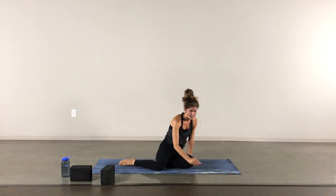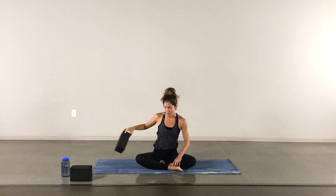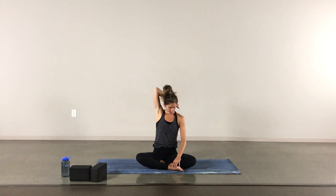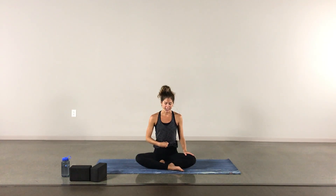Slowly making our way into a seated position, whatever feels comfortable for you today — cross-legged, or maybe sitting on a block. We are going to do a little breath of fire. If you've never practiced this before, we'll give you some instructions. It's best done on an empty stomach, so if you want to just do some deep belly breaths instead, feel free. Basically with breath of fire, it is an active exhale, passive inhale.